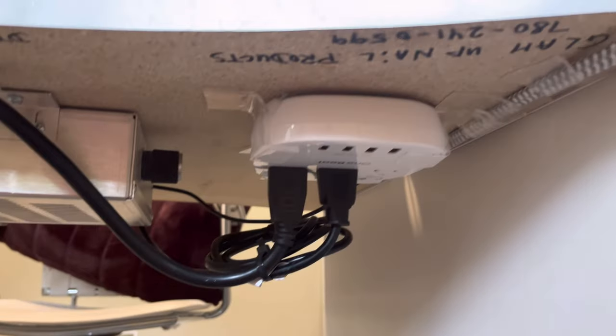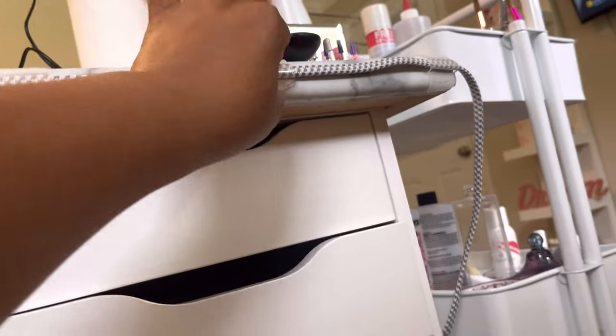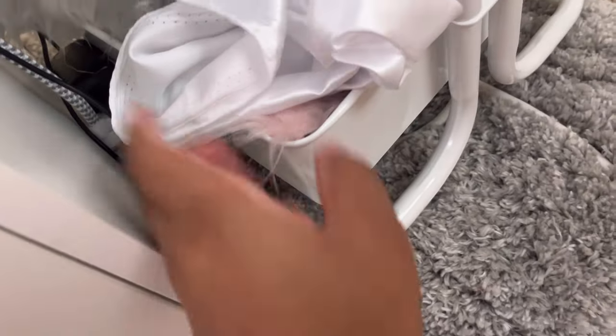If I end up updating it, I'll be sure to let you guys know what I did differently. And lastly, this wire comes from here — this was the best way to do it so that I would still be able to open my drawer how I need to. So it goes from here, here, and then down here.